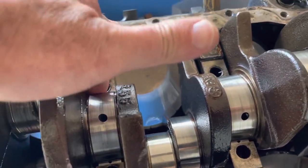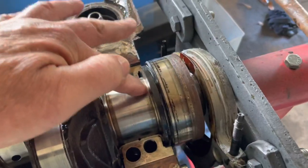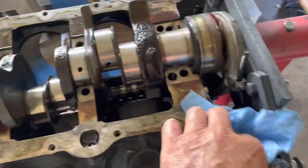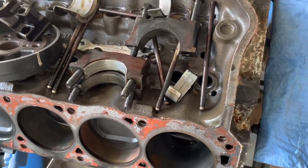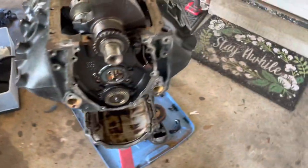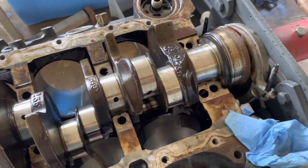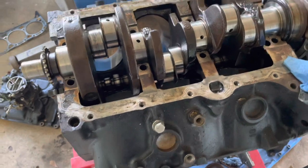Number two - I can definitely feel ridges. Number three - not quite as bad. Number four - not as bad either, but still. Number one is probably the worst, though the bearing seemed okay at first - I must have thrown it thinking it was okay but number one's gone too. It's rare for me to see all four main bearings go out like this at one time, but on this engine that's apparently what happened. I'm fixing to lift the crankshaft out and the teardown will be complete.